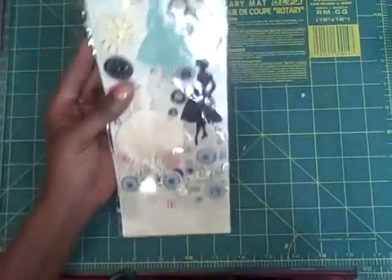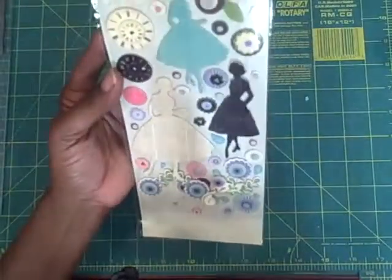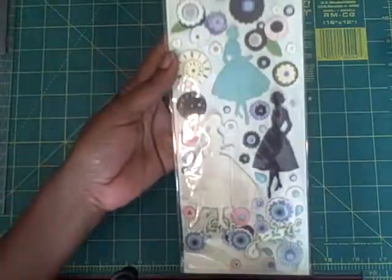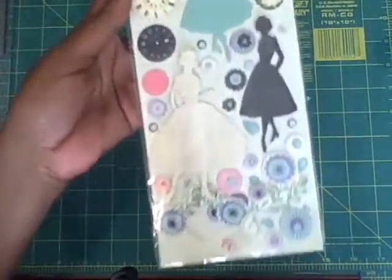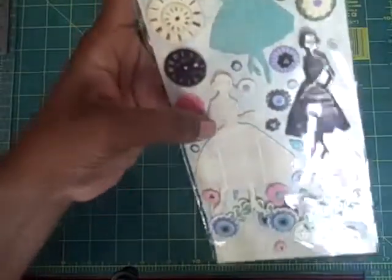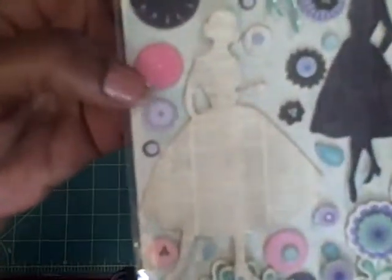These are the Vintage Vogue stickers — they're chipboard pops. These are really cool. They have a print on the ladies. These are really nice.